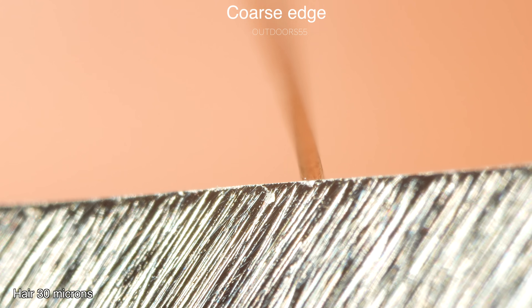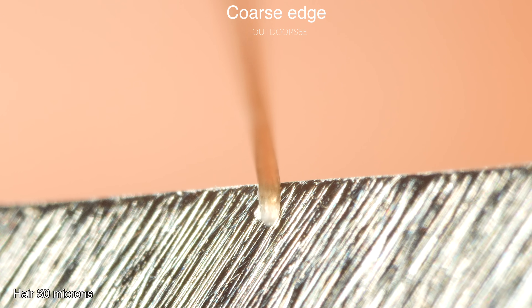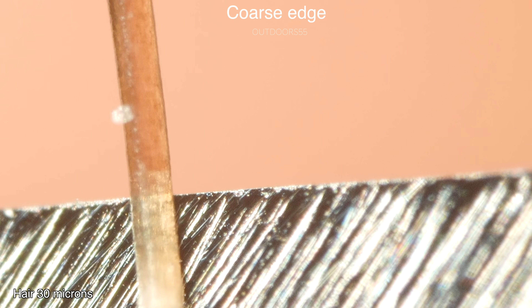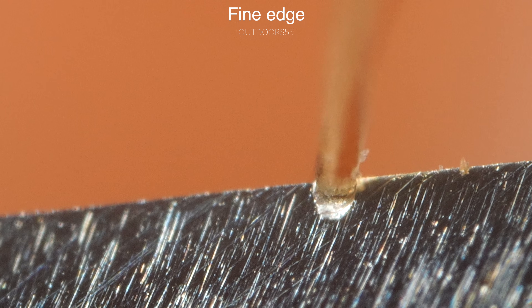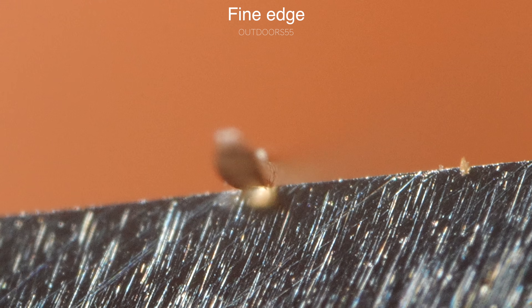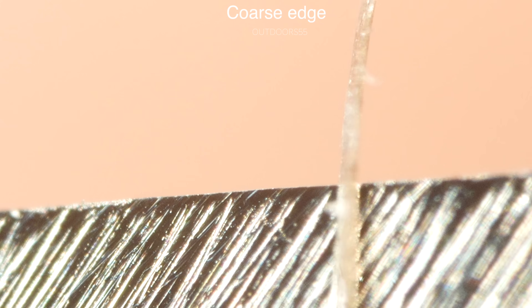Does your knife actually get sharper when you sharpen it on finer grits? The short answer is yes. The long answer is yes, but will you notice and is it actually worth the time to sharpen to finer grits? Because it does take a lot more time. So let's take a look at the difference in cutting performance between coarse and fine grits.